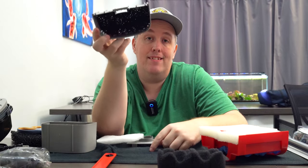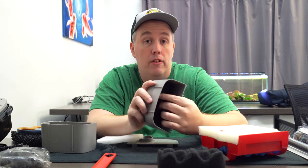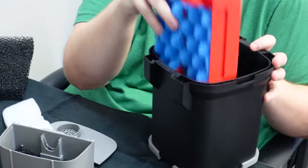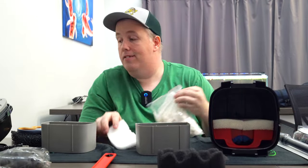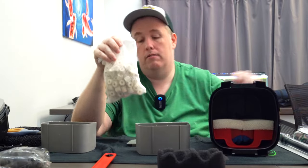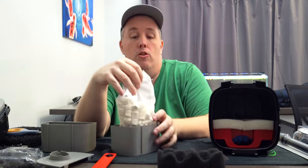Now you could just fill it with tons and tons of sponge. Why would you do that? You would do this if you had lots of floating debris in your water — this would collect all of it. But if you don't have that problem, you've got your pre-filters here. That's what these are — different size porosities. So we still have about half to fill. We need to fill the rest.